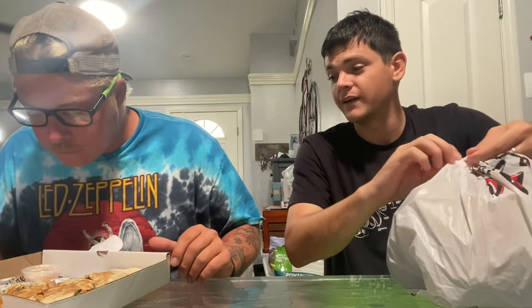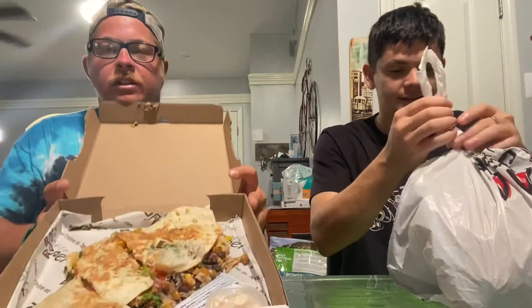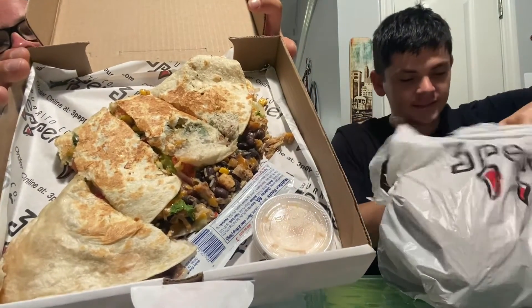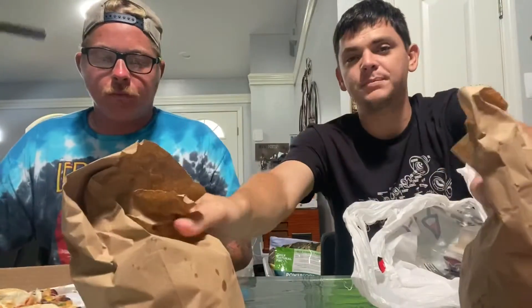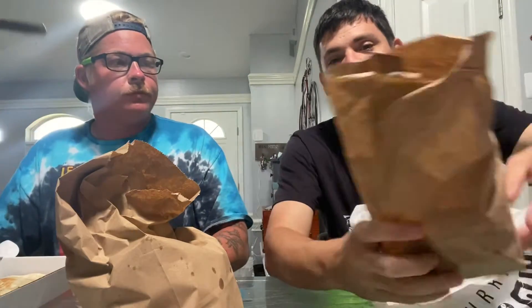Oh damn, now that's a quesadilla! The size on that thing — this is no ordinary cheapo run-of-the-mill dollar quesadilla. This is what they call a supreme quesadilla. You got a couple bags of chips, it's about as big as my face, with chips and salsa.